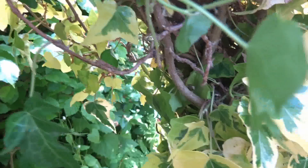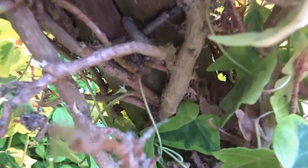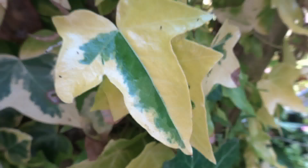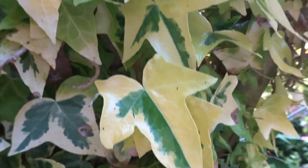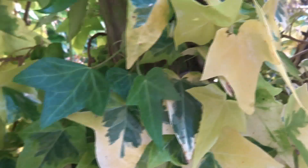Probably every bud has the potential to produce a somatic mutation. This particular plant has had several, and there have even been what are called reversions, when the leaf colour has regained its chlorophyll. It must be noted that leaves with less chlorophyll are usually smaller, because they're making less energy from sunlight, whilst the green ones show normal size and shape.